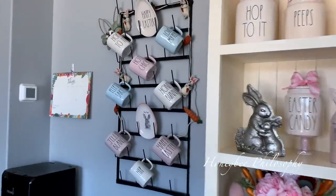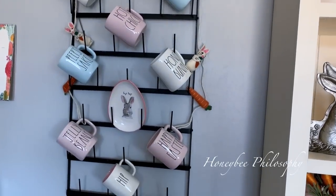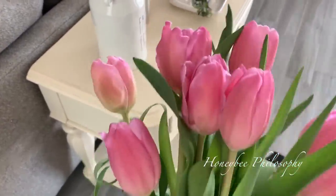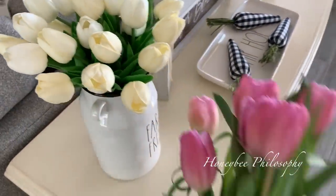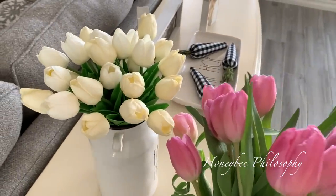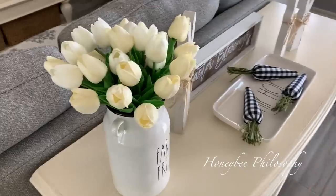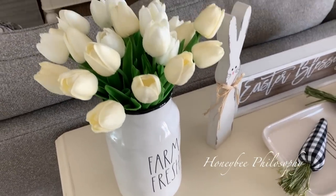Here are the mugs over here with this little garland with the bunnies and the carrots. I got these beautiful real tulips today at my grocery store, they're so beautiful. But these fake tulips from Amazon look pretty dang close to the real ones. There's nothing like fresh flowers, don't get me wrong, but if you need some florals in your home and don't want to keep buying them, these are so good. I actually got Mama B some in red, so I'll share those with you soon.